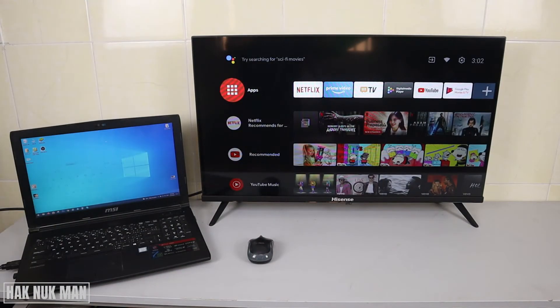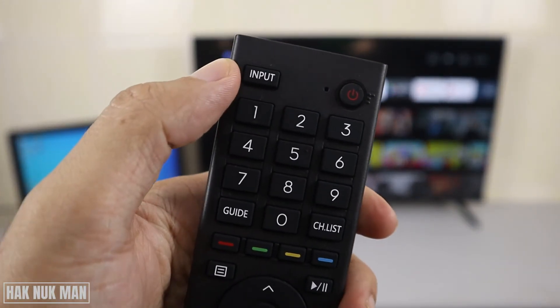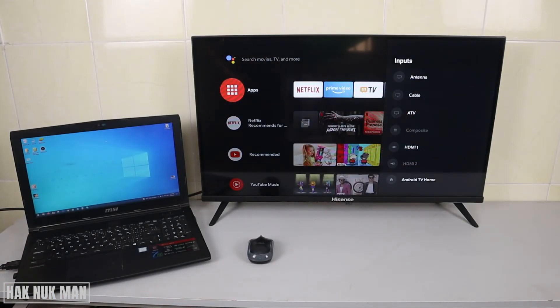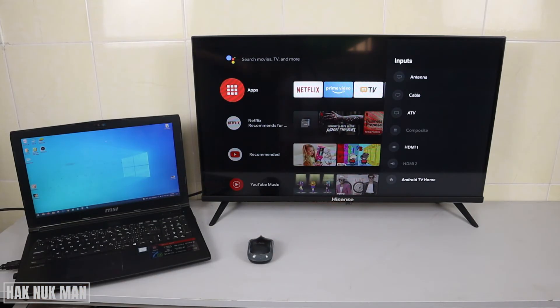When you've already connected the HDMI cable from the laptop to the TV, nothing will happen yet. All you need to do is press the input button on your TV remote control. It will show the available input devices, and you can see that HDMI 1 is available — just select that one.